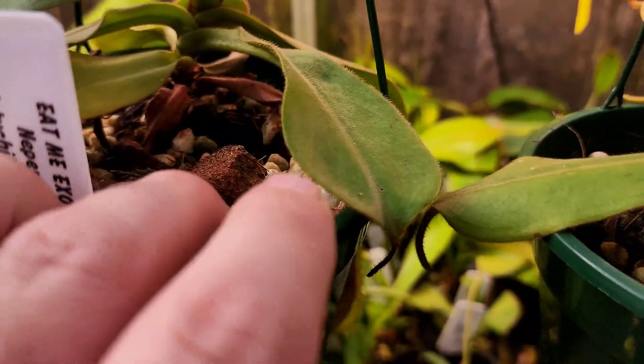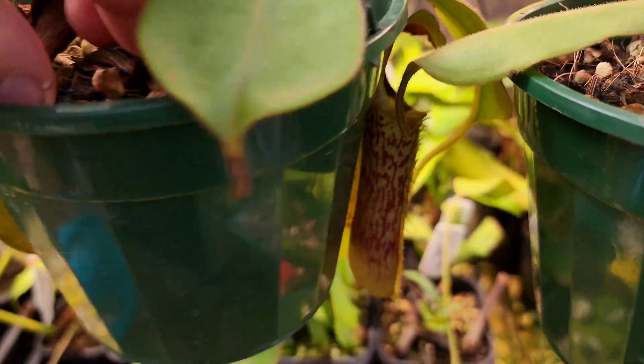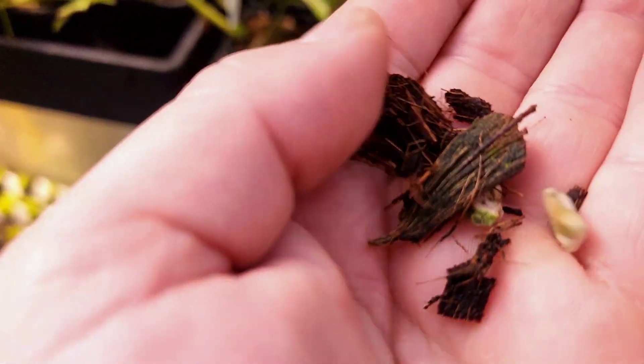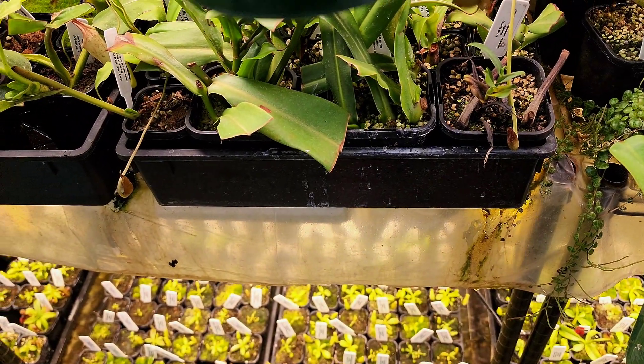You can see I've got these potted up in cocoa chips and perlite — probably a medium-grade orchid chip and some fairly coarse perlite in there.